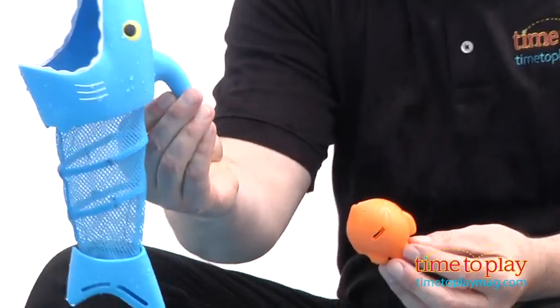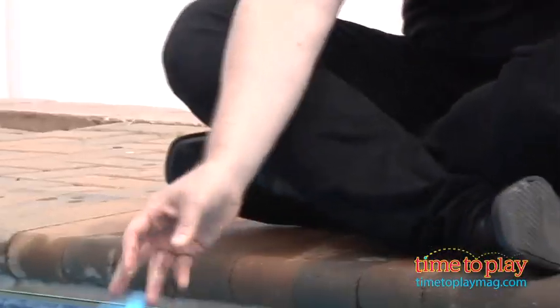Now it comes with two of these great shark nets — here you go Chloe — and six sinkable fish in two different colors, yellow and orange.